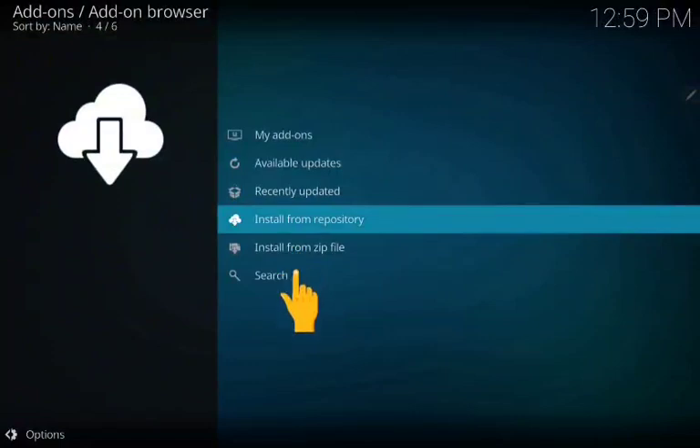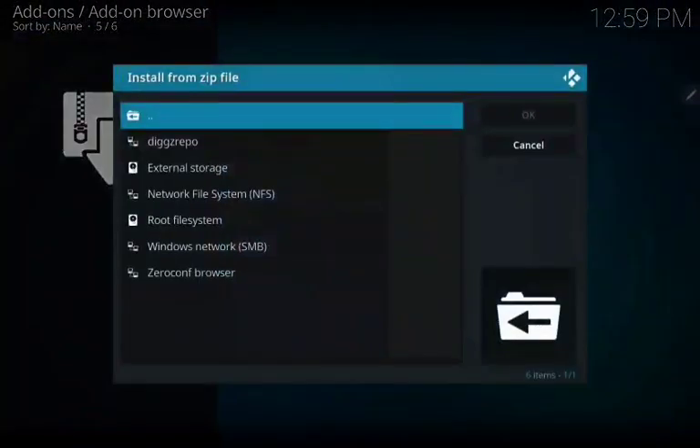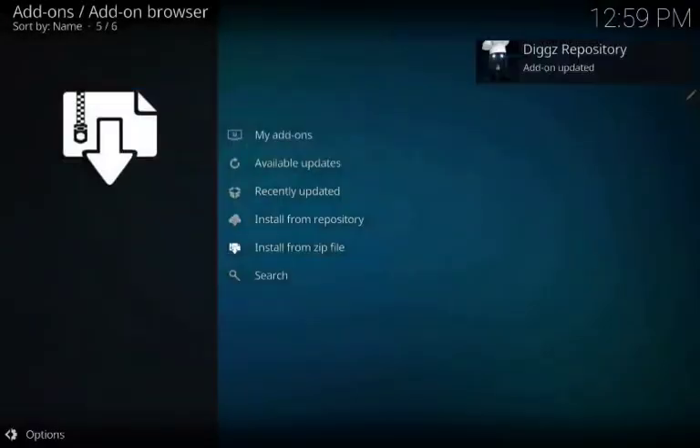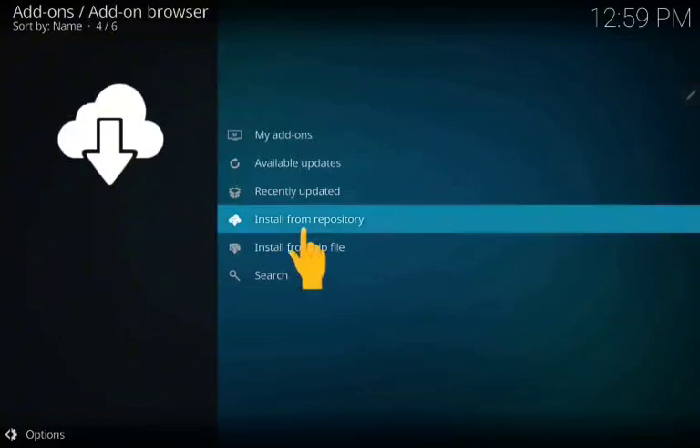Go back, go to Add Zone. Now to install from zip file, click on it, click on repository. Wait on the pop-up — you can see the pop-up now. Go to install from repository.